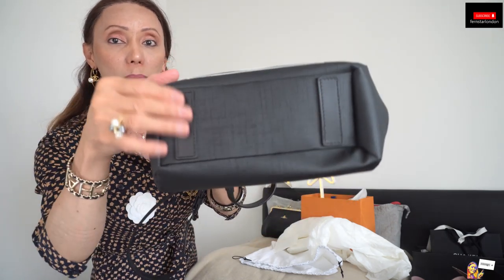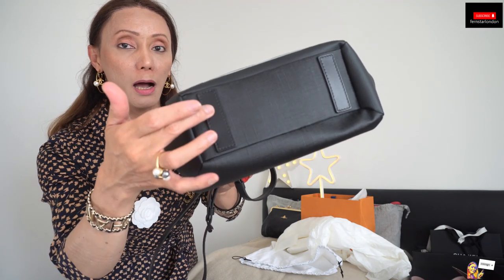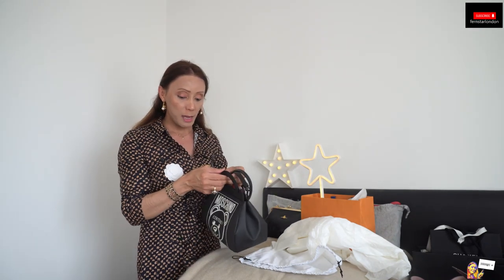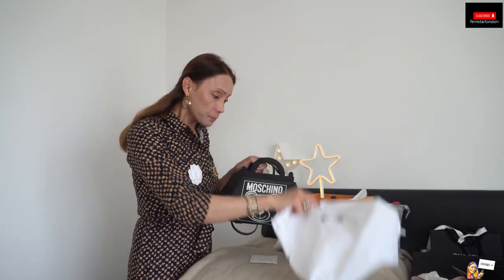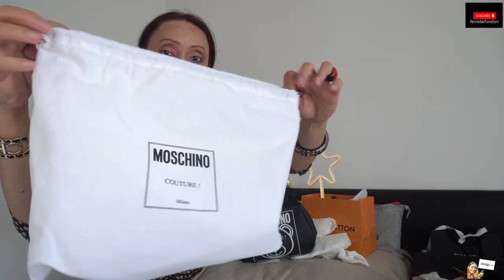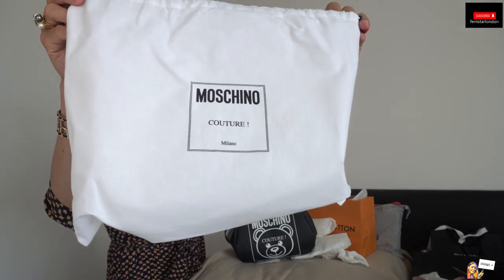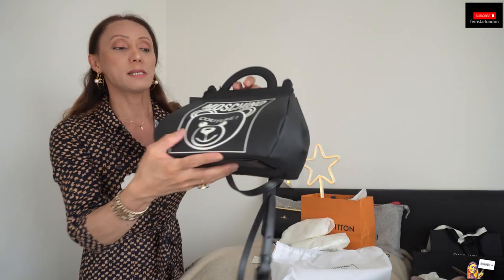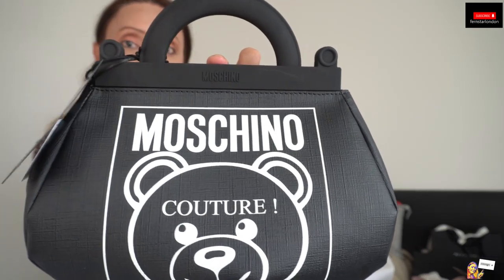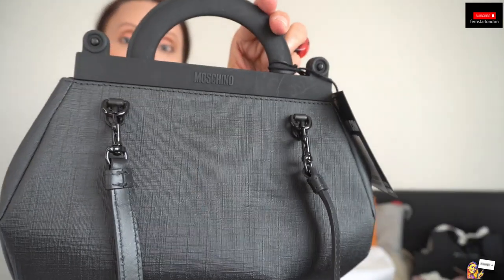It has a leather protector on the base — there are no studs but it is formed as a feet as well, and it is leather. It comes with a dust bag that will protect it. The dust bag says Moschino Couture from Milano, made in Italy. There is a Moschino name on the front and on the back it has Moschino written there as well.